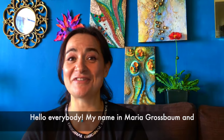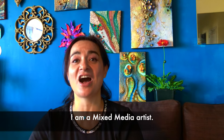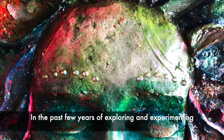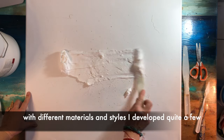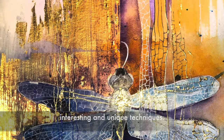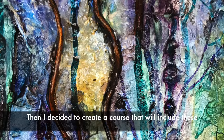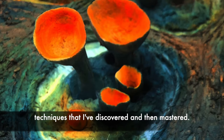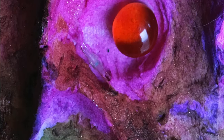Hello everybody! My name is Maria Grossbaum and I'm a mixed media artist. In the past few years of exploration and experimenting with different materials and styles, I developed quite a few interesting and unique techniques. And then I decided to create a course that will include these techniques that I've discovered and then mastered.